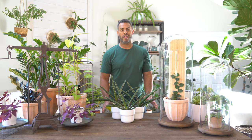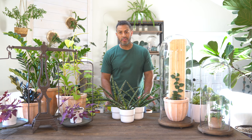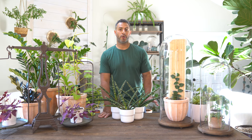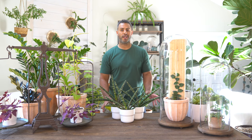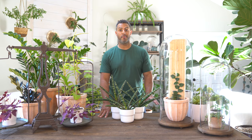Those potted up quite nicely, actually. I'm going to let them get settled in their new containers before watering them in about a week or two. If all goes as planned, they should grow and sprout a whole bunch of new growth — super excited about that.